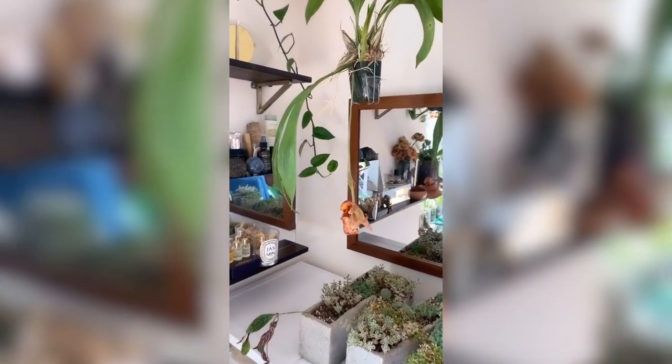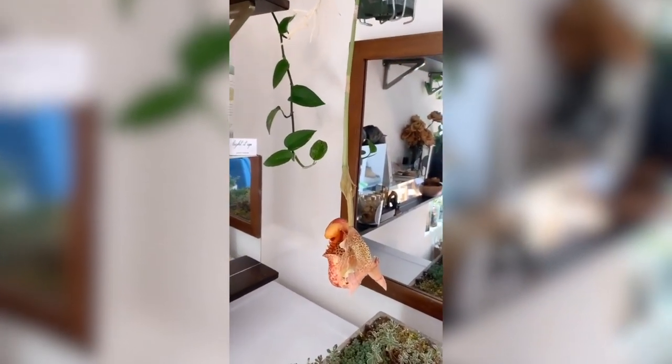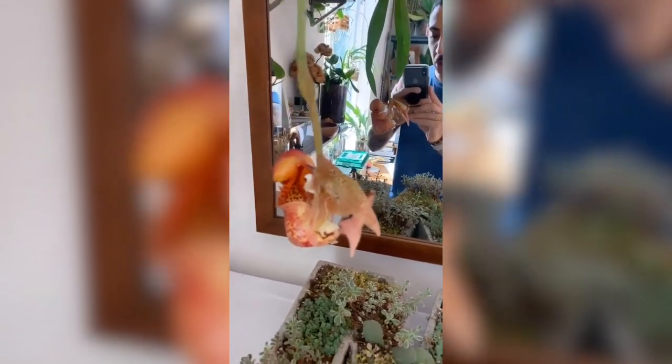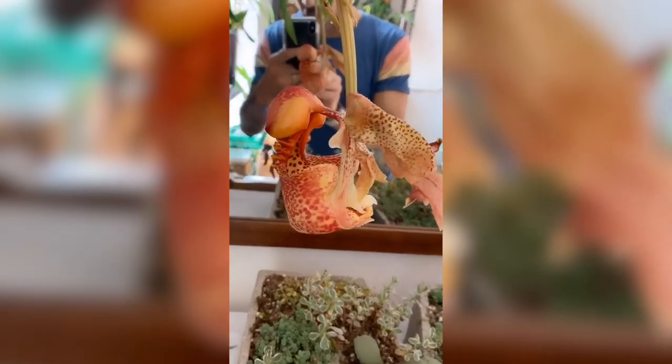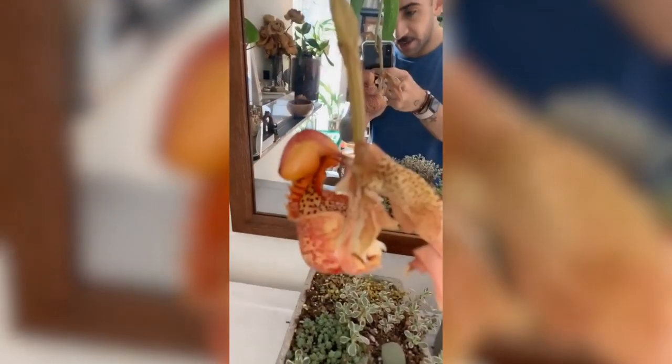Unfortunately the only footage I have of my Corianthes in bloom was taken from my Instagram story, which is why you're seeing this video in vertical format. At the time I did not realize that the bloom duration on this was so brief — it only lasts about two to three days — so I never had an opportunity to film more elaborate content.